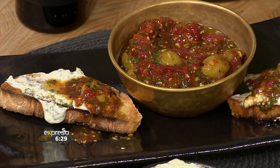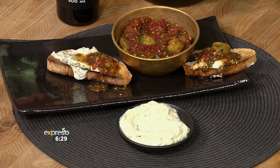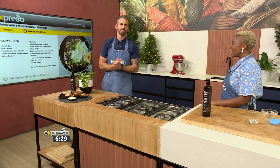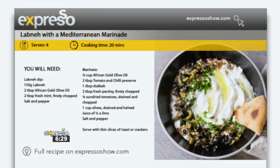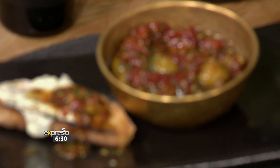There's sweetness, there's a little bit of acidity, and it packs an umami punch. This is one of the most delicious things — it's almost like a pickle, but not. Absolutely exquisite. If you want to try this recipe, and I really suggest you do this weekend — never mind for a festive table — head on over to expressoshow.com. Beautiful.